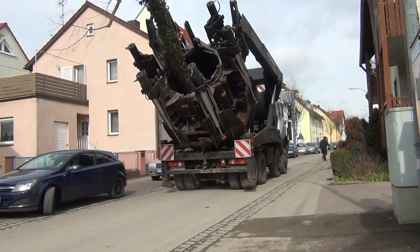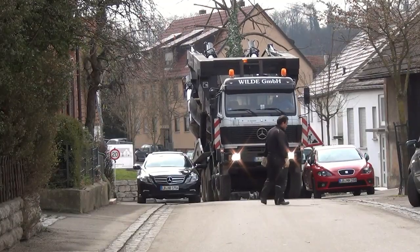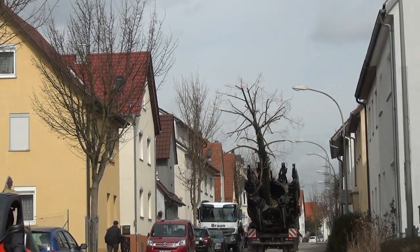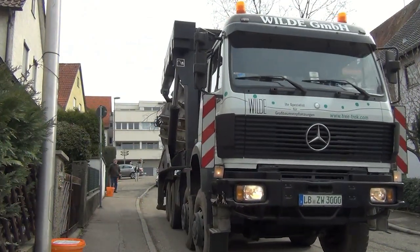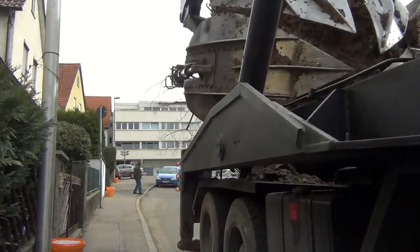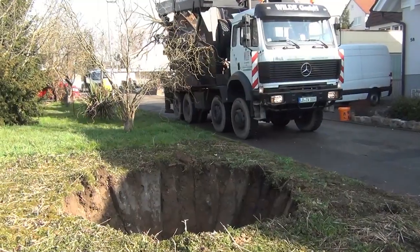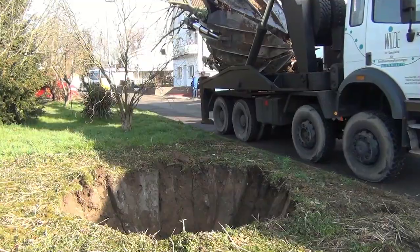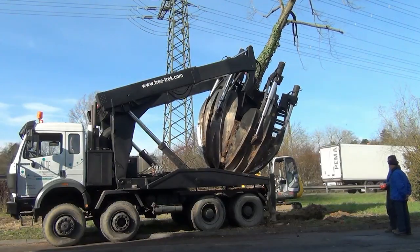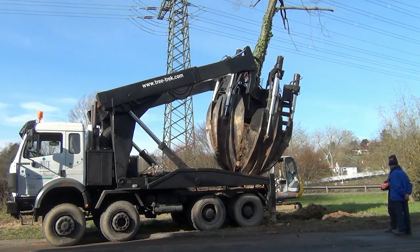The video showcases a precise, professional approach. The machine carefully encloses the tree, driving massive blades into the ground to scoop up the root system while keeping the tree upright and stable. With hydraulic strength and pinpoint accuracy, the ZW3000 lifts and transports the tree to its new location. This technology plays a crucial role in landscape conservation, urban development, and environmental planning. Whether trees need to be relocated due to construction, road widening, or ecological restoration, machines like the ZW3000 make it possible to preserve mature vegetation rather than cutting it down.